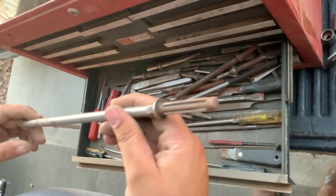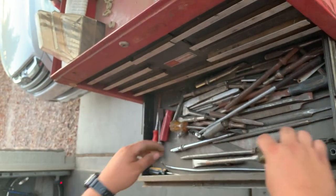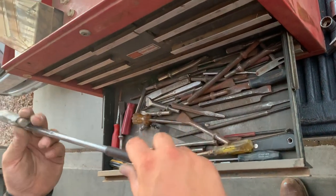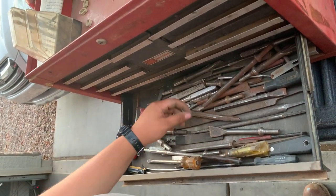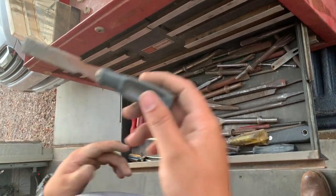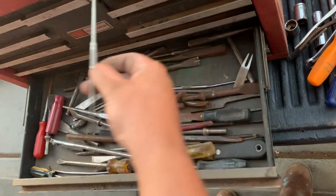Looks like we got a screwdriver shank from some screwdriver long ago. Same thing, old screwdriver, another shank. A magnet, broken half screwdriver. Air chisels, regular punches and chisels. Wizard, Craftsman, Stanley. Pretty much all that's in here — not anything super massive, but not bad.